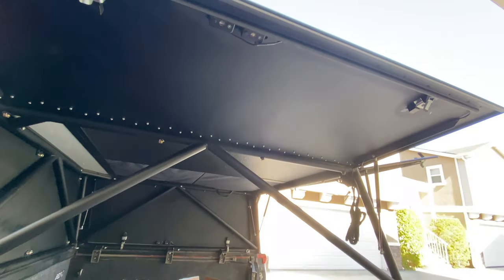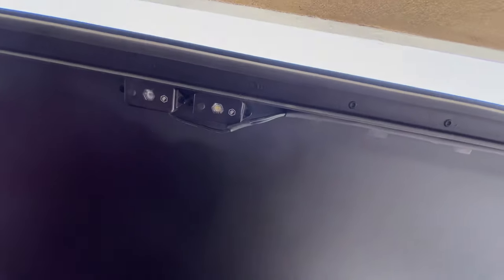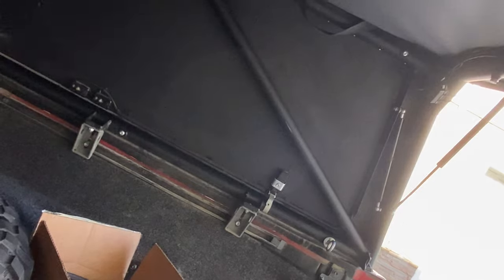Quick GFC pro tip: I've got Baja Designs push dome lights up here. To route the wires really cleanly, you can get an automotive bulb seal — it's a rubber seal used for doors. You route the wire through that and it's super clean. You can't even tell the wire is there, but it's running through that seal for the dome lights. I think it's the best way to do wires.